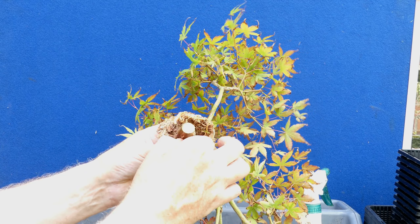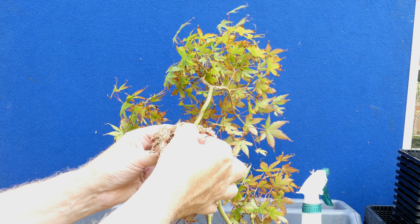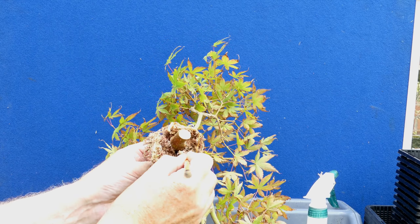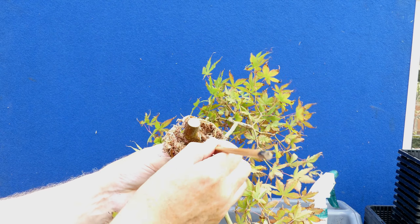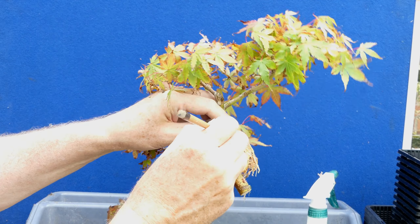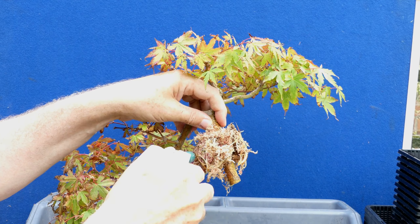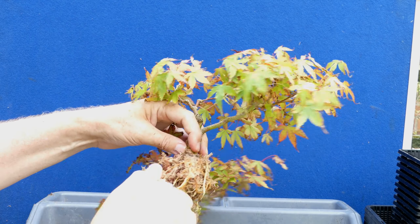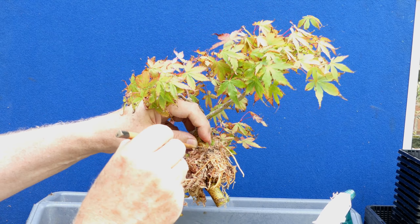I'm absolutely ecstatic with the number of roots I've got. That raises the question of when's a good time to separate. I'm at the earliest stage I would normally separate — I'd normally give it another week. But I could see there was so much root here that I felt it was an ideal opportunity. If you haven't got anywhere near that sort of root production, leave it. The risks of it failing increase drastically the less roots you have on the bundle. If you've only got two or three little straggler roots, you might be better off leaving it a little longer.